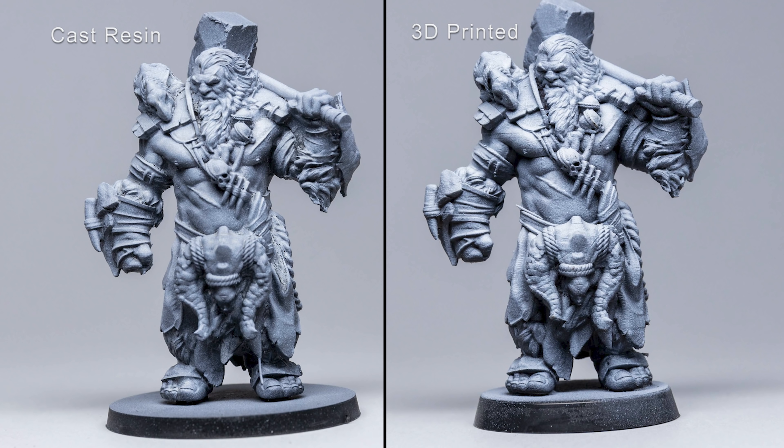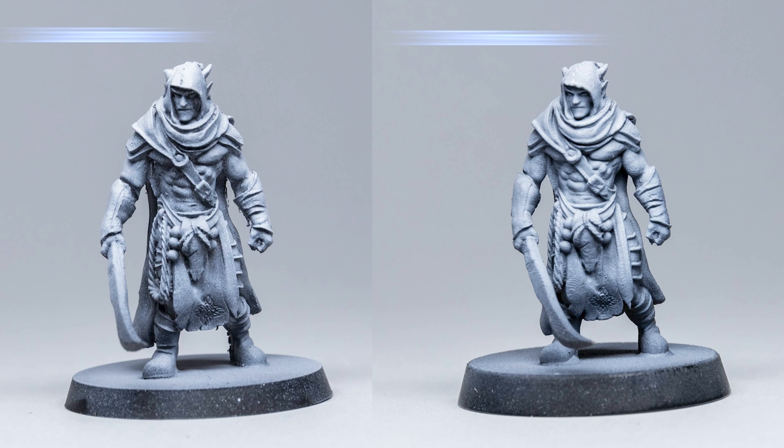This has completely changed my opinion. When I saw the resins I was a bit disheartened - oh, they're not as good as what I thought they were going to be. But I've put some primer on it and there is a difference, but it's subtle - it's very fine, is the difference. The elf's neck scarf on the 3D print is slightly bloated a little bit compared to the resin. This could be an exposure issue.